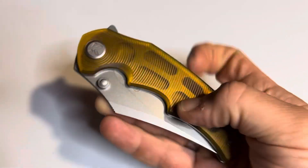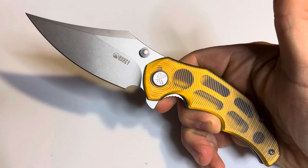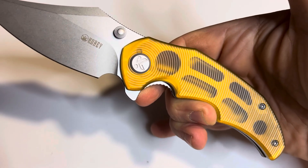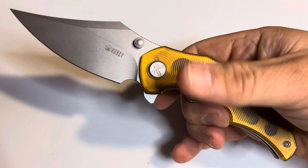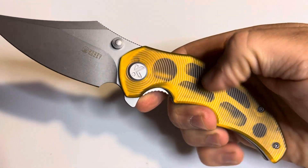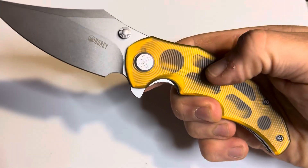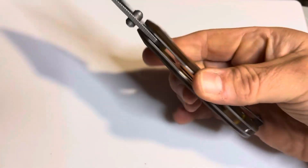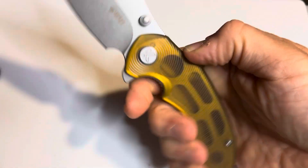Today what we have here is a new one from Kubey, and this is called the Ceto — C-E-T-O — and yes, it is an Altum Yellow. I know some people are a little one way or the other when it comes to Altum, but I like this one. Sometimes Altum can be a little too slick, sometimes a little too bright. With this stonewashed finish on the scales and the blade, it gives it almost kind of like a darker orangey yellow, and I'm okay with that.